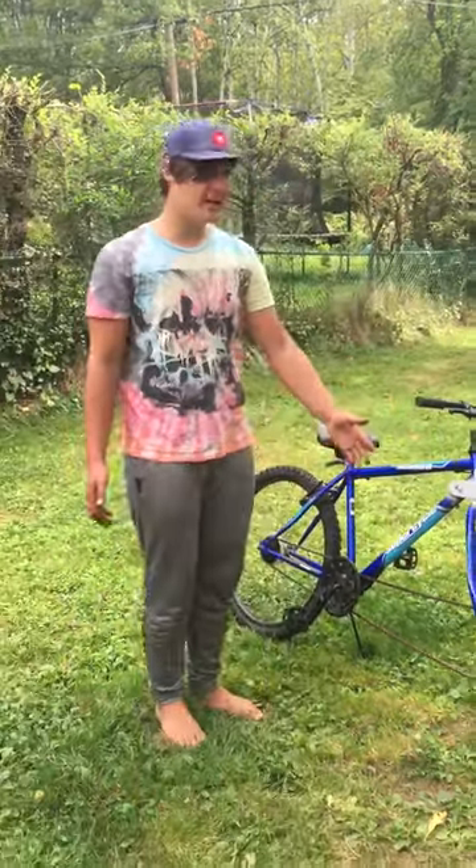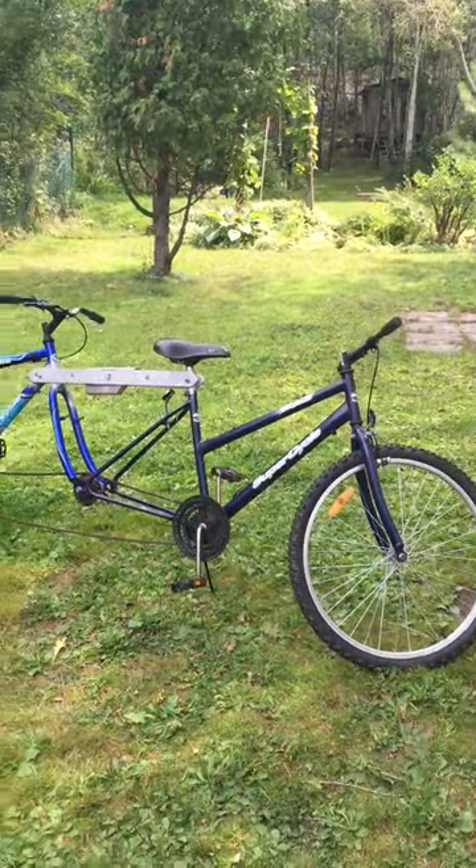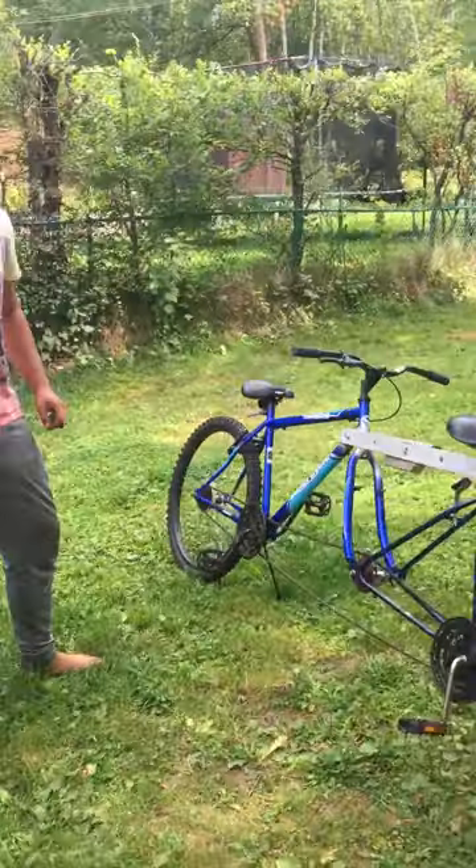Hi guys, I'm here today to explain how to make a simple, cheap tandem bike, and if possible, if you have the right parts, for free — just like I did.